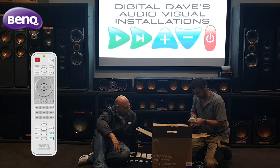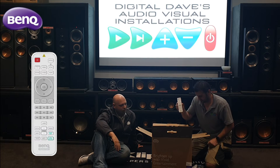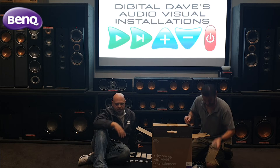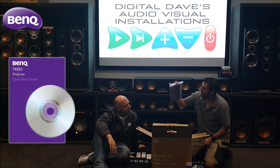That looks like it might be the remote control. Being a crossover model, it has a white remote control rather than a black remote control. It should be backlit as well — of course it's a brand new projector, so hopefully it has no batteries in it. And there's a quick start guide.